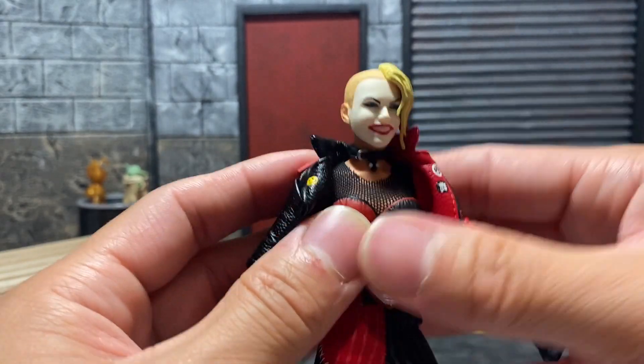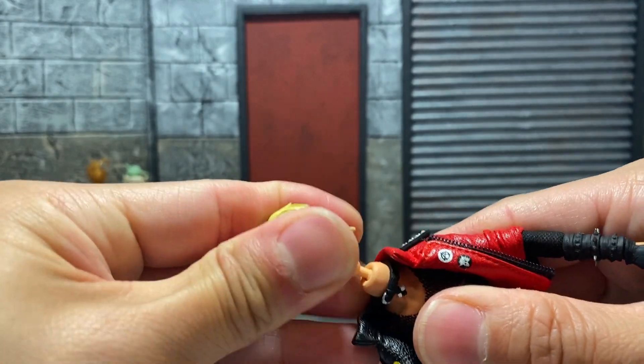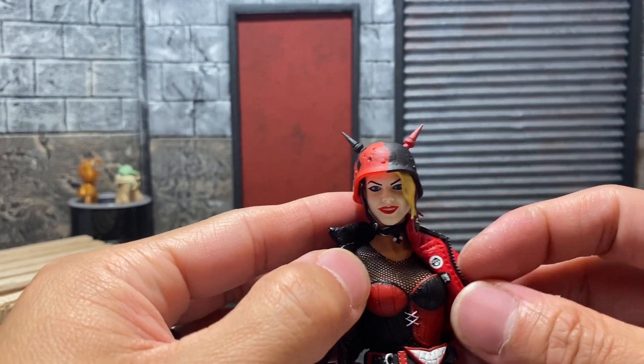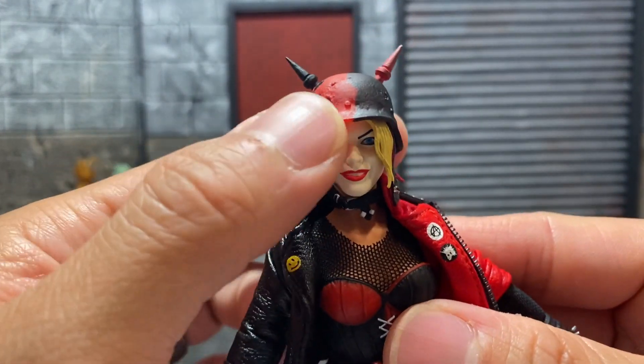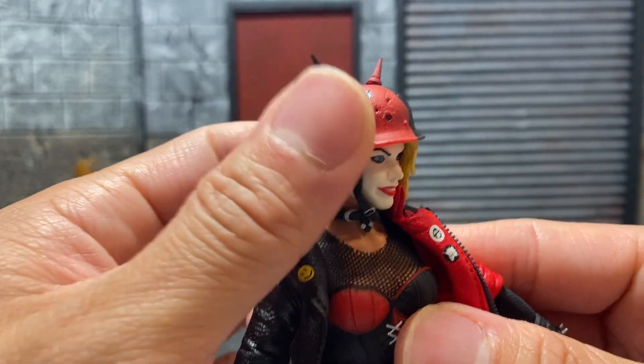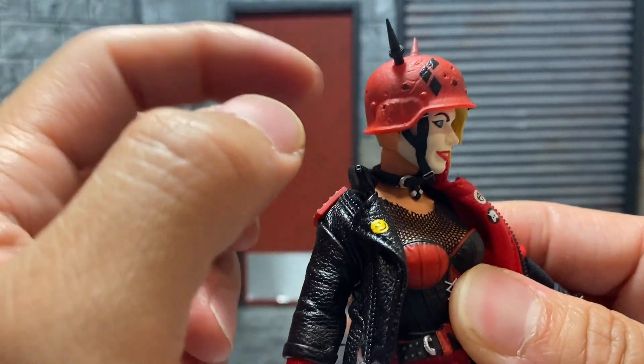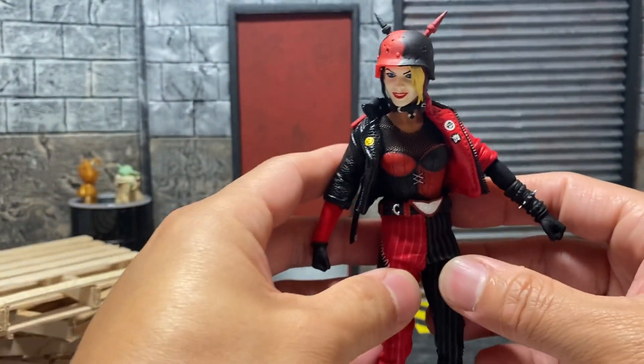We've got the other head on and it looks awesome — I love how that looks. It's a great head sculpt with the helmet.